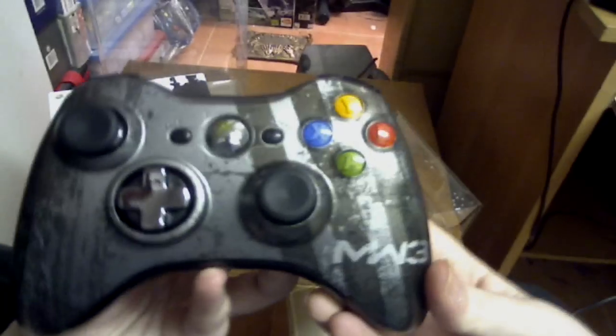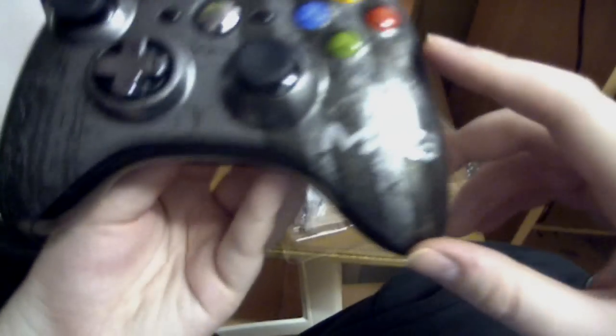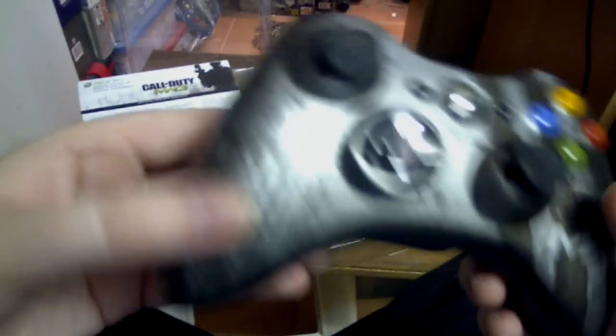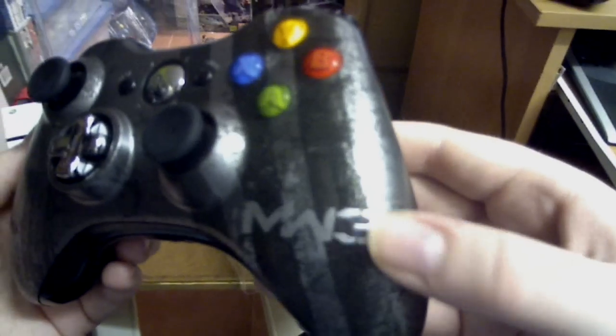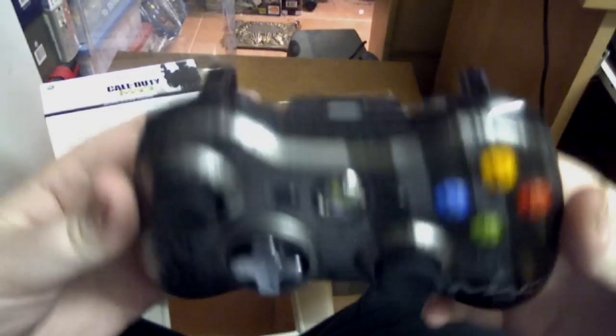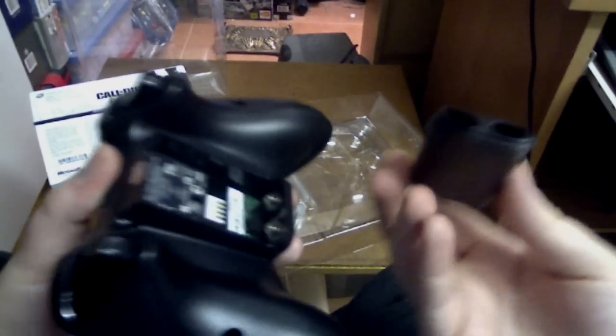So this is the controller itself. It looks awesome. It's got this really cool metallic kind of finish on it — it looks like a worn ammo box, really worn metal. Really nice design. It's got your MW3 logo there, the chrome Xbox button, your normal sticks and normal Xbox buttons, same shoulder buttons, and of course it has a battery compartment for your batteries.